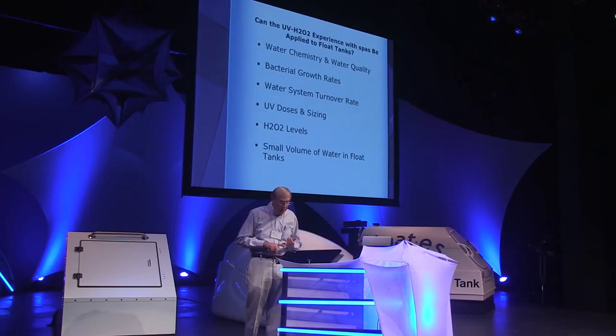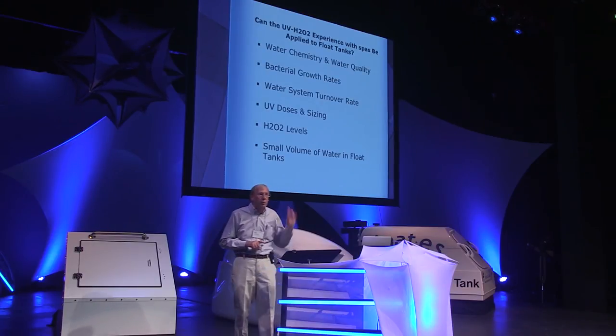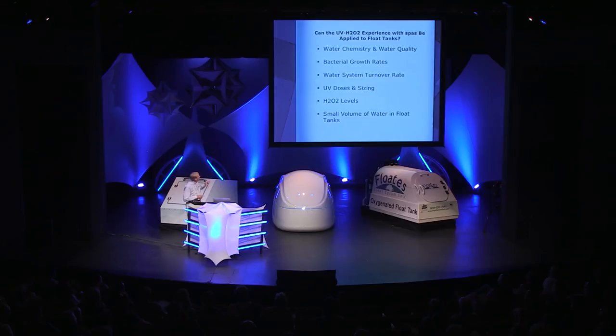Fifth, peroxide levels: the appropriate peroxide levels we learned through the spa application will probably hold true. However, not having done work myself with float tanks, there are open questions about the effects of Epsom salts, the organic loading, and the pattern of recirculation. I wouldn't automatically assume my suggested levels were correct for float tanks, and I'd question whether they're optimal in terms of balancing effectiveness versus cost. And sixth, the small volume of water in float tanks may present challenges: in larger facilities things can be masked by dilution, but small volumes mean changes to the water can occur both rapidly and dramatically.